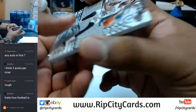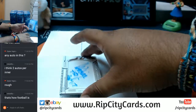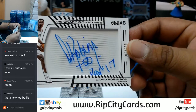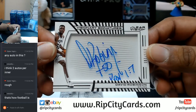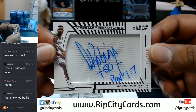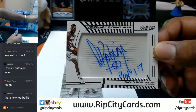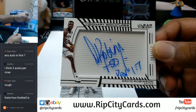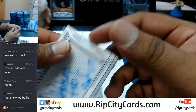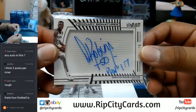Kobe Bryant — that's pretty cool, for the Lakers. I see an auto. That's pretty sweet. The Admiral — David Robinson. I think that's what they call him, right? The Admiral? That's a pretty sweet auto for the Spurs. Numbered 95 out of 101. On card. Very sweet.